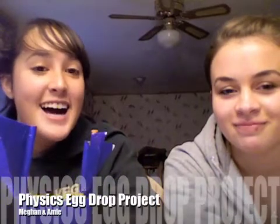Hi, my name is Megan. I'm Amy. And we are going to make a video showing you how we made our egg drop project for physics.